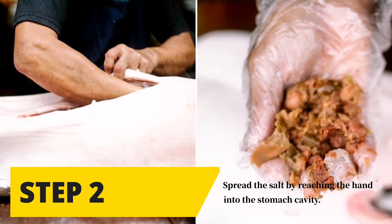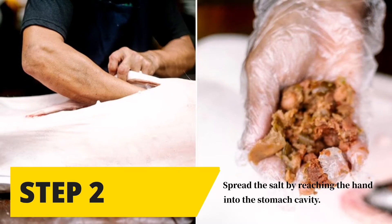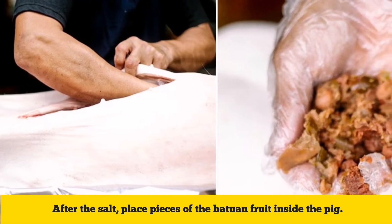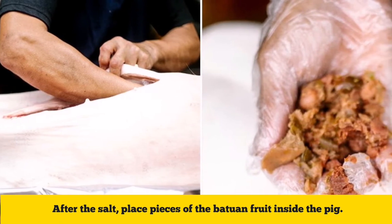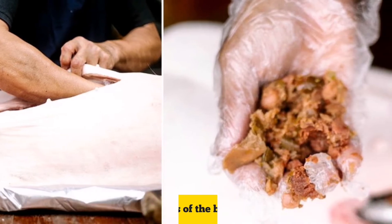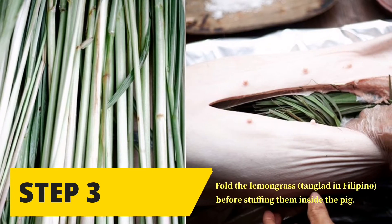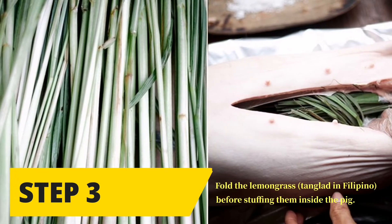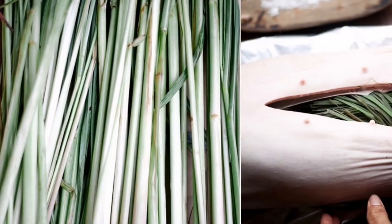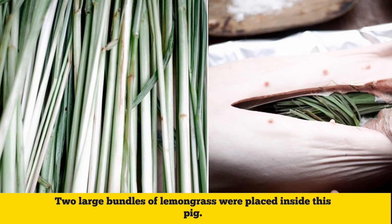Step two: spread the salt by reaching your hand into the stomach cavity. After the salt, place pieces of the bodu and fruit inside the pig. Step three: fold the lemongrass — tangled in Filipino — before stuffing them inside the pig. Two large bundles of lemongrass were placed inside this pig.